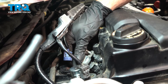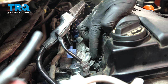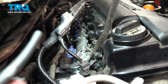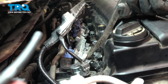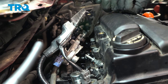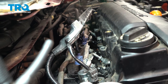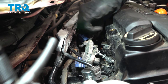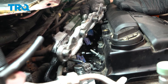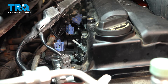Now we'll reach in here and start removing that fuel rail. You might find that the fuel rail itself is stuck to the fuel injector. What you could do is carefully try prying up on this, but keep in mind that the valve cover is made of plastic and you do not want to damage it. Got a little bit of gas coming out of there — that's okay. Now we can remove that fuel rail. With the fuel rail out of the way, we have a clear view of all four of our fuel injectors. The process for removing one will be the same for all.